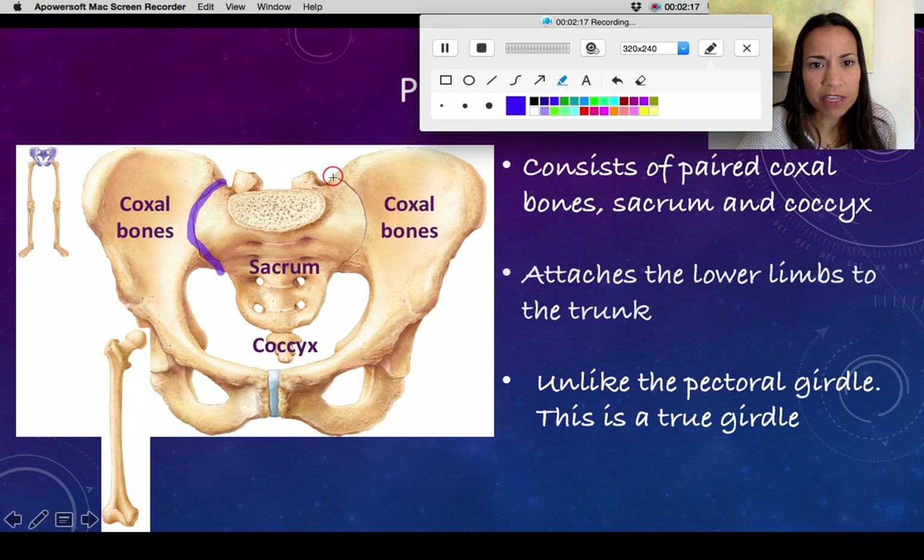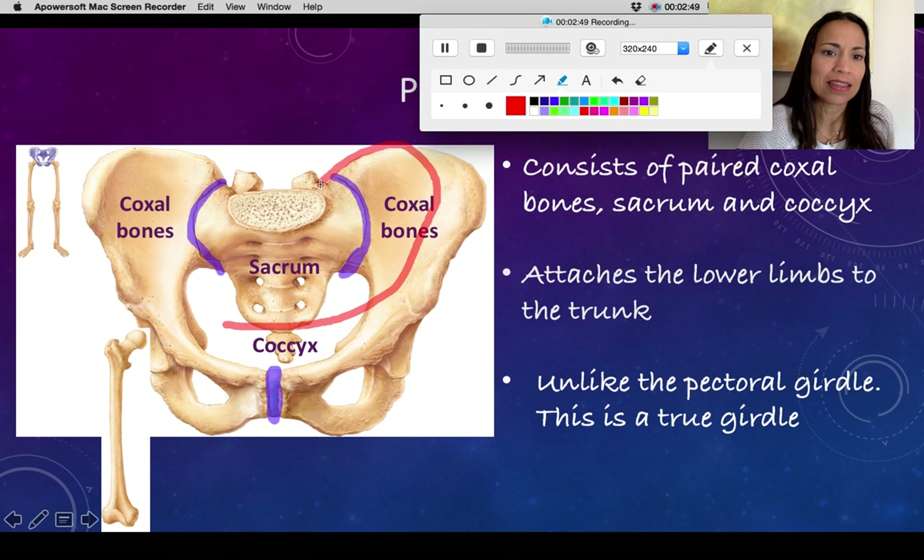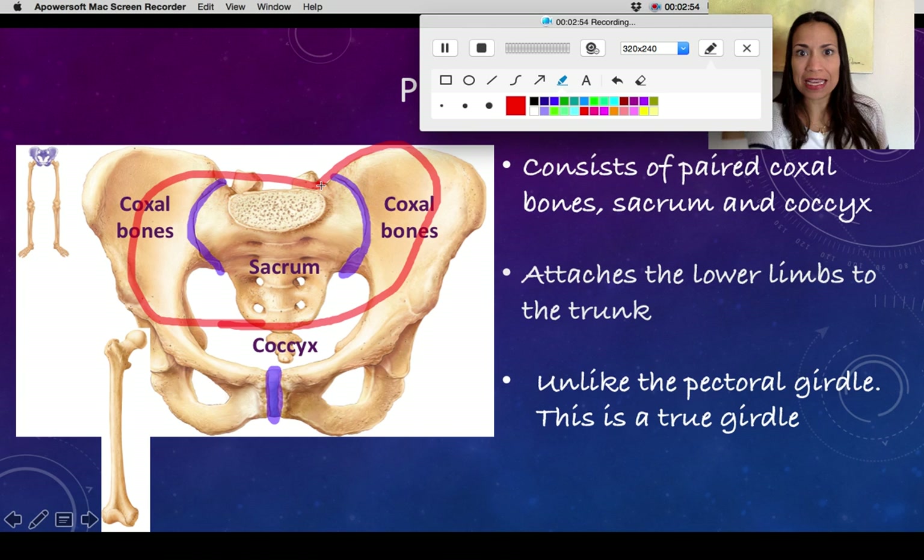Both coxal bones — also called hip bones or pelvic bones — join the sacrum posteriorly, marking the place of articulation. This belt is closed posteriorly, and both coxal bones join at the midline anteriorly to form another articulation. In that way, the entire pelvic girdle is closed, unlike the pectoral girdle.